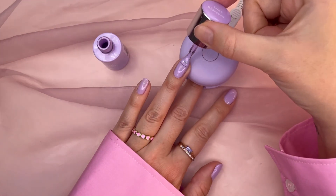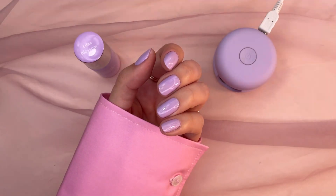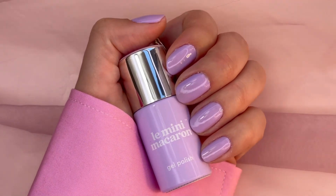This lilac shade is a top seller and a fan favorite, so now you can get it as a kit and take it with you everywhere. It's a staple shade for spring and it'll bring joy to every outfit. And that's it — please like and subscribe!